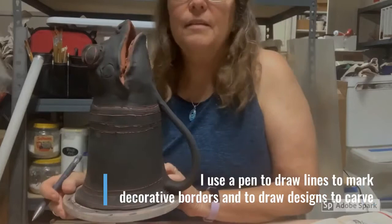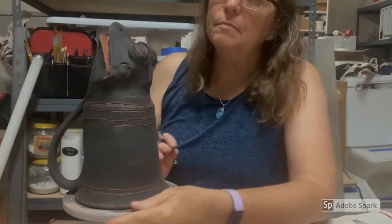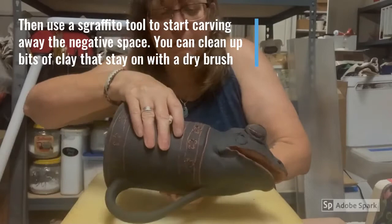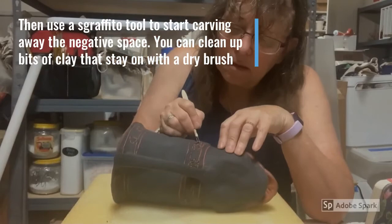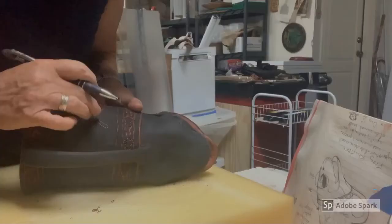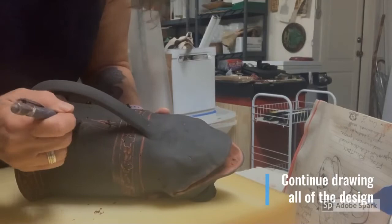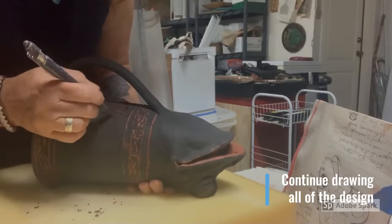I use a simple ballpoint pen to draw the lines and do some initial sketching of features in the frog, especially around his eyes. Then it's time to use the scraffito tools to start pulling away the clay in the negative spaces. This takes a good amount of time to go through the whole piece. After I finish the borders, I draw the rest of the design in the main body of the cup, including the marsh grasses and the dragonflies.